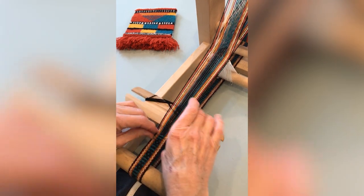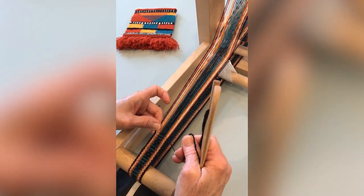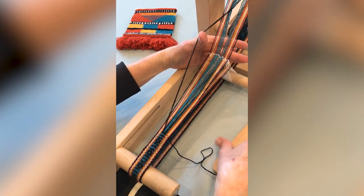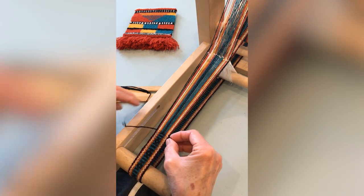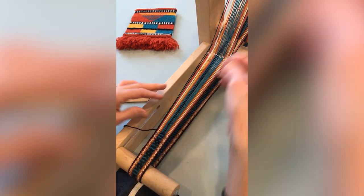Begin by pressing up on the open threads and weaving from left to right. Black threads will be up. With the black threads still up, pick up the center two black threads. Keep holding them up and then press down on the open threads. Now the blue-green threads will be up. Insert the shuttle.